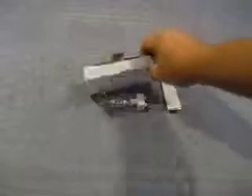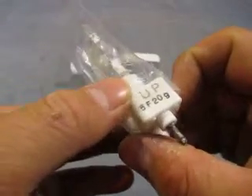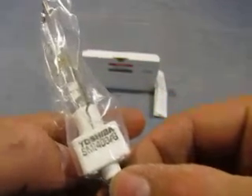It comes in this nifty box with the instructions, and here's the light — really weird looking. It says UPF5F20G and Toshiba SMI1400-G.